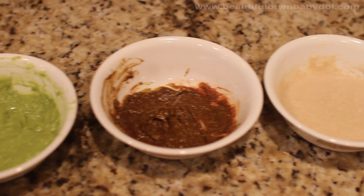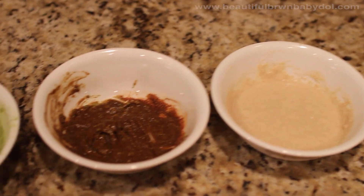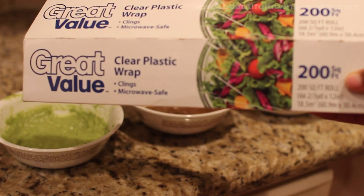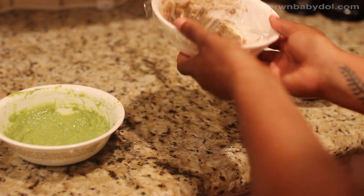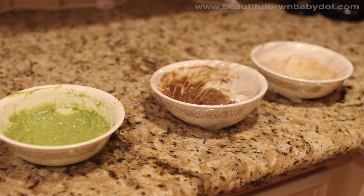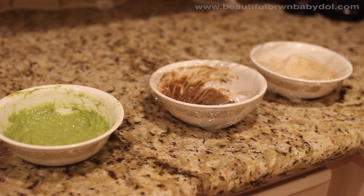And now you have three awesome summer facial masks. You can keep these for a couple of days in the refrigerator — maybe two days. I just cover them with clear plastic wrap and put them in the refrigerator.